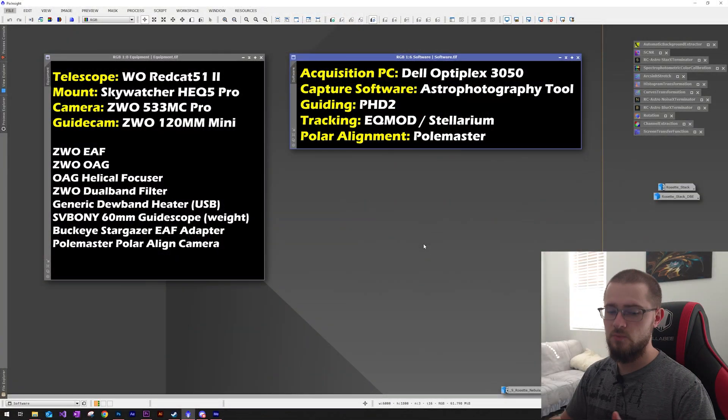I was able to image for most of the night and ended up with 55 total exposures. I was only able to use 47 of those after going through any that had star trailing or were out of focus, but 47 is actually pretty good — that's just a little under four hours worth of exposures.